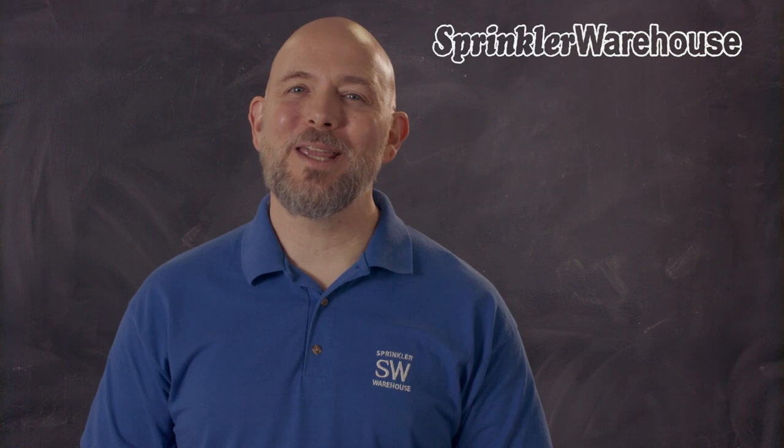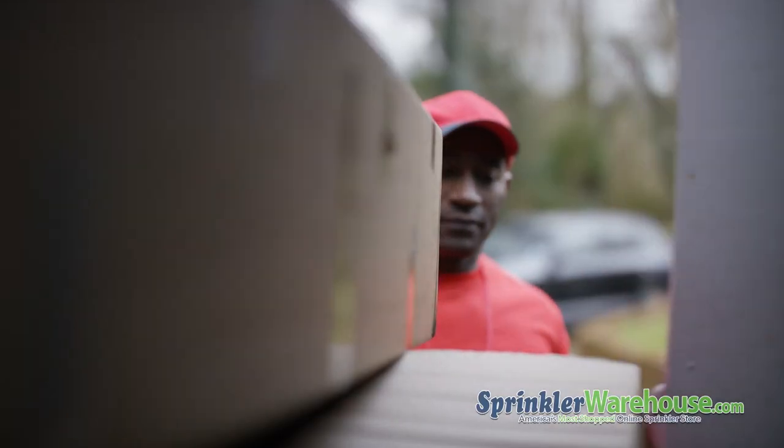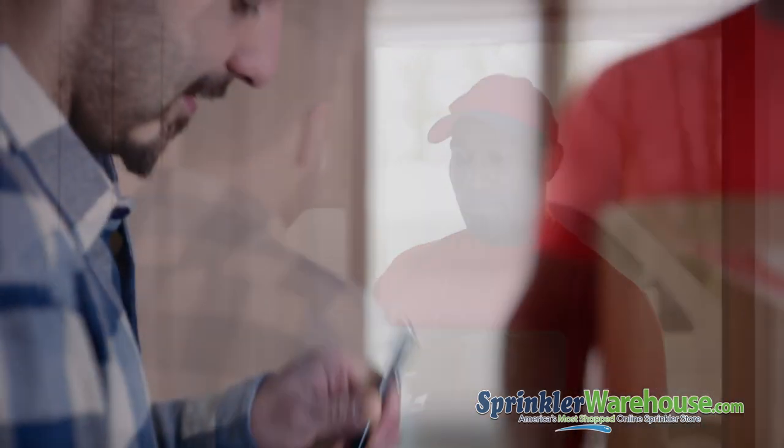So that's the quick overview of the basics. The Link Wi-Fi and Rain Bird app give you complete control over your ESP TM2, your ESP ME, or your ESP ME3. Pick up your Link Wi-Fi today on sprinklerwarehouse.com. Remember, Sprinkler Warehouse has everything you need to make your trees, lawn, flower beds, and gardens lush and beautiful.